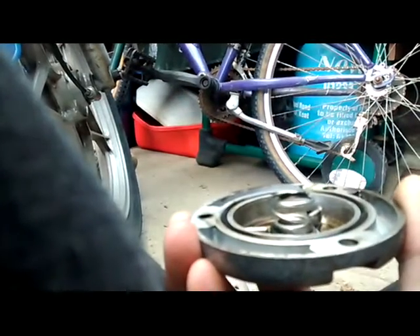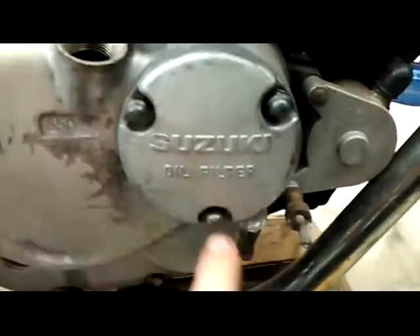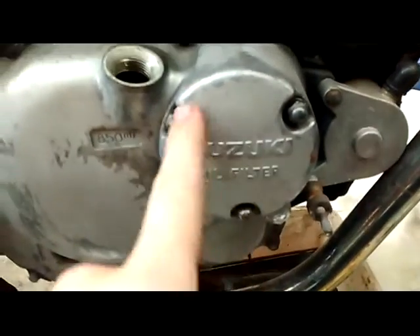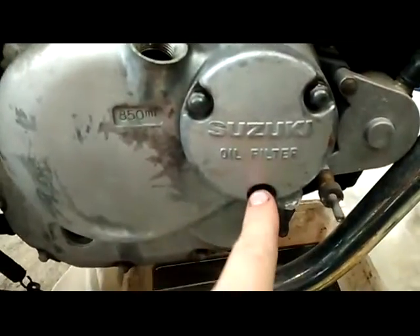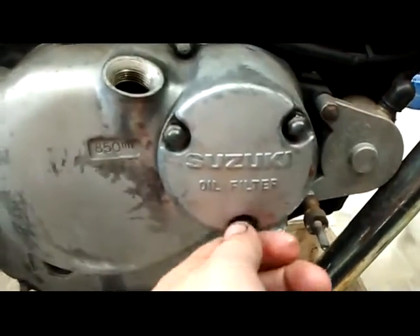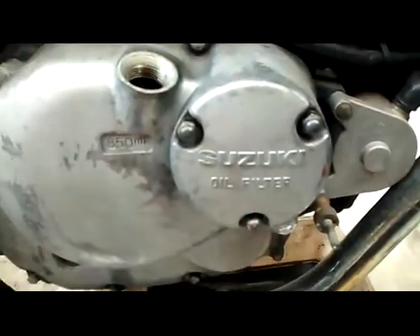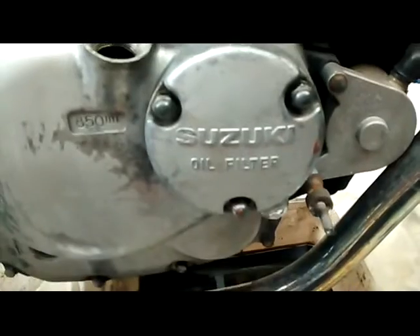Now we can put the cover back on. When you put the cover back on, these bolts do have a torque spec — I think they're torqued to something like 10 Nm. I don't really bother torquing them up; as long as they're finger tight and just nipped up, they're fine. They haven't caused any problem before.